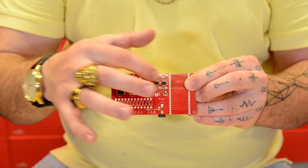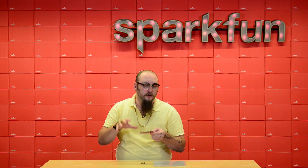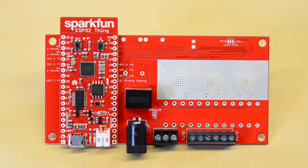One thing I really like about these chips is that they have a built-in current sensor, which we've amplified and then connected to some of the I/O pins on the ESP32, so that your project can actually monitor how much current is going through these driver chips.